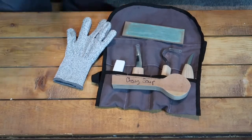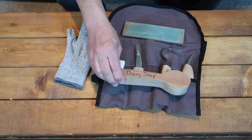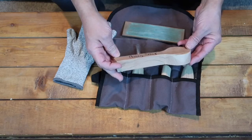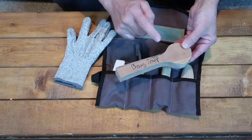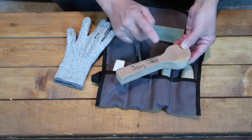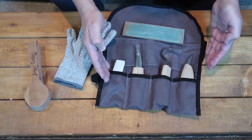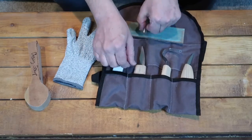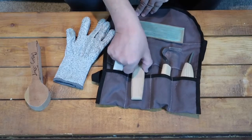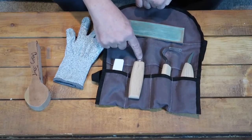Welcome to Mark D. Maker. My name is Mark Taylor and let's get right to it. In this video we're going to be carving a spoon, but the actual carving of the spoon isn't what the video is about. The video will be about reviewing this knife set. This knife set has a straight blade, kind of like what's called a sloid knife.